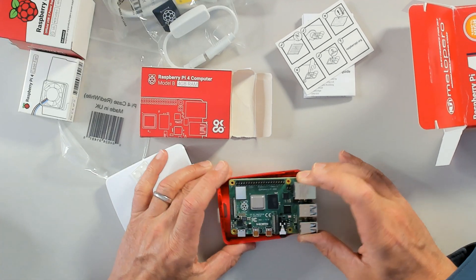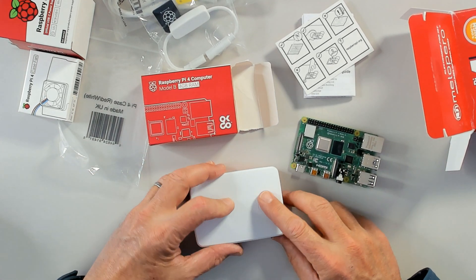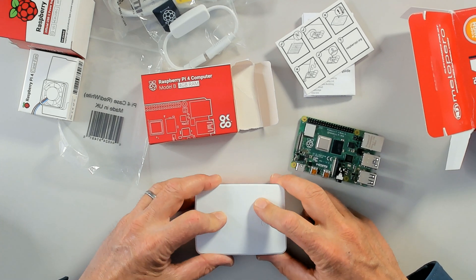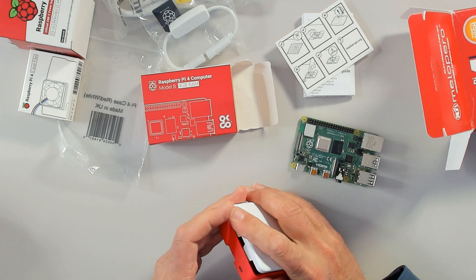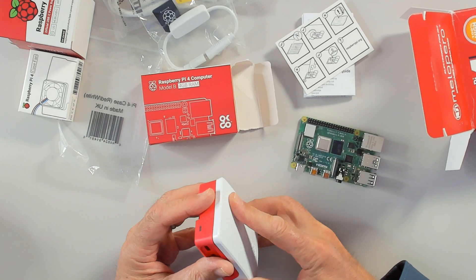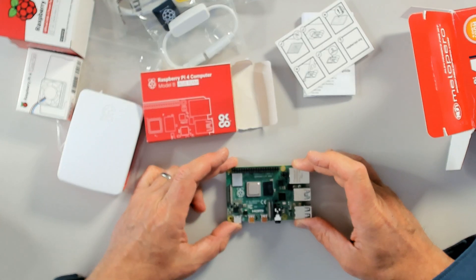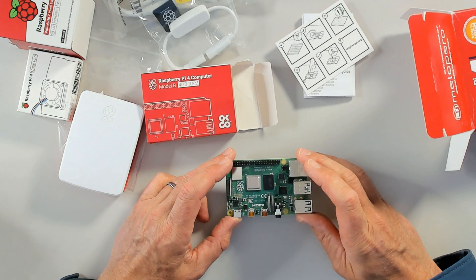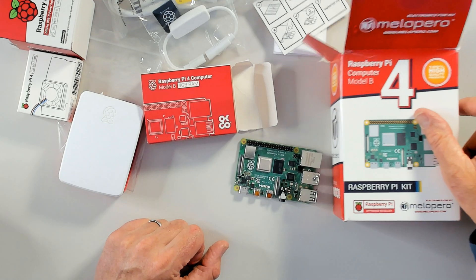Something to bear in mind — you can also get the 8 gig version for just a few dollars more, which is a bit more powerful. For hobbyists working with actuators and similar projects, they'll often mount the board directly into their project. It's a very powerful little computer.